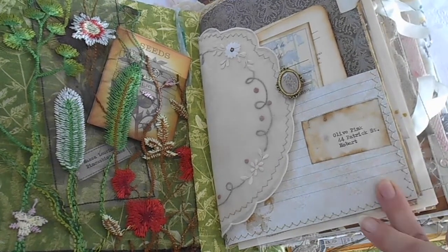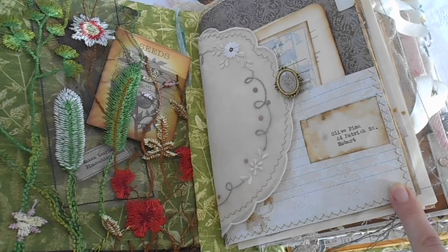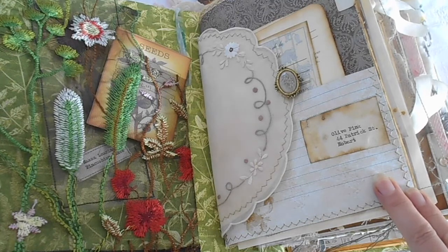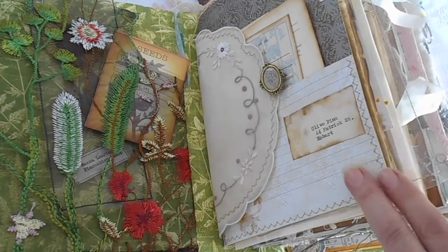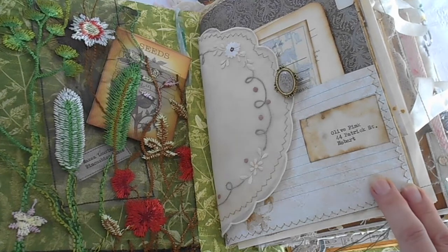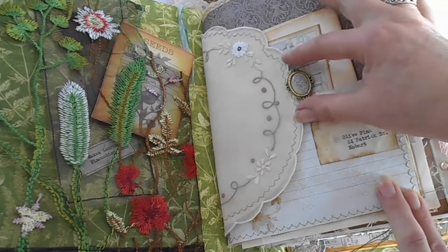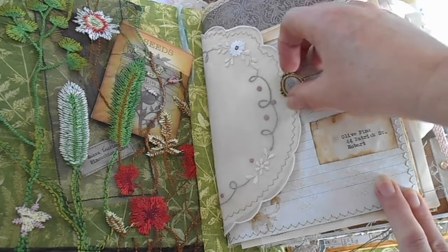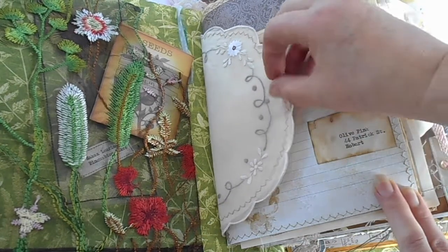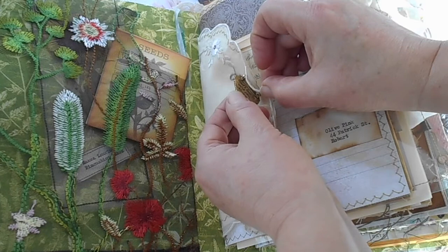Here I have Olive Pink's address where she was growing up, where her father's house was — 44 Patrick Street, Hobart — which is right in the centre of the city. Her aunt was an artist and her grandmother gave her a box of art pencils when she was quite young, so she got into art very early on and learnt from her auntie who lived not very far from her. I put a little brooch in there which could have been hers or her mother's — a very pretty little brooch with forget-me-nots on it, and it has a little message on the back which says 'God's love is with you always.'